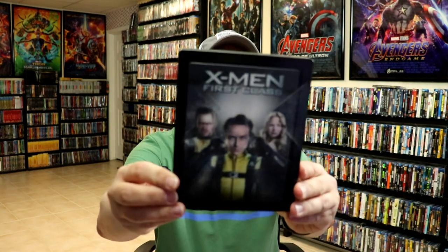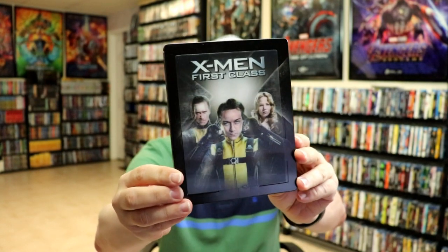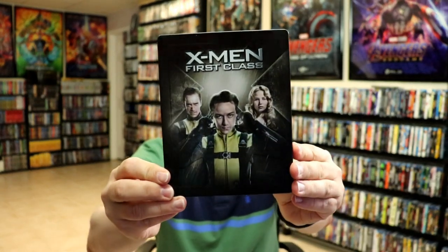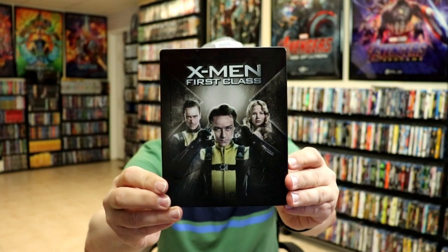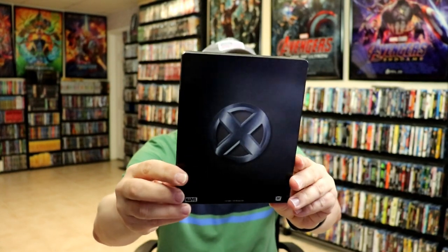I'm going to go ahead and remove this from the wrapper and we can take a closer look at this Steelbook. Okay, we've got the wrapper off and the J-Card removed. Here's the front of the Steelbook — really nice looking lenticular. And then without the card, we do have a really nice looking embossed Steelbook. Lots of embossing with an edge. And then here's the back, which is really nice and clean.